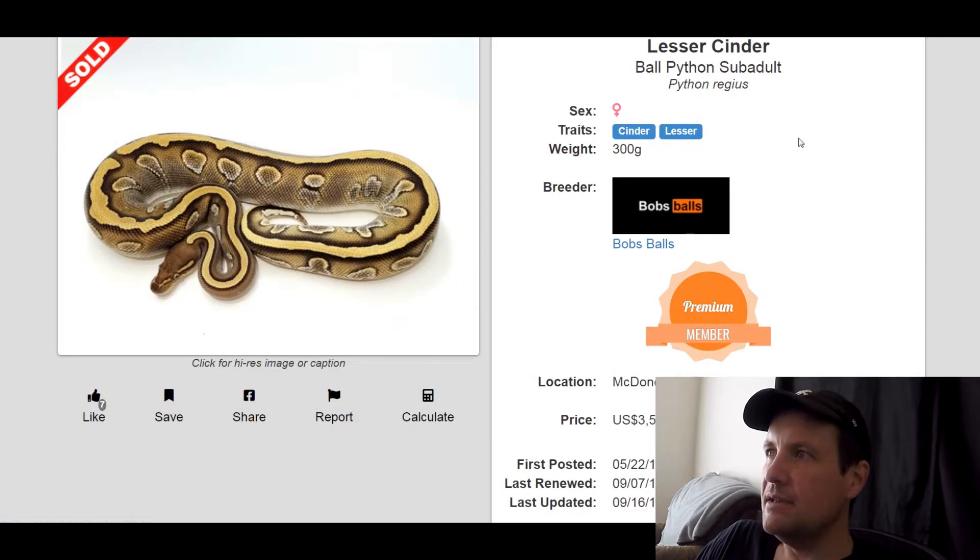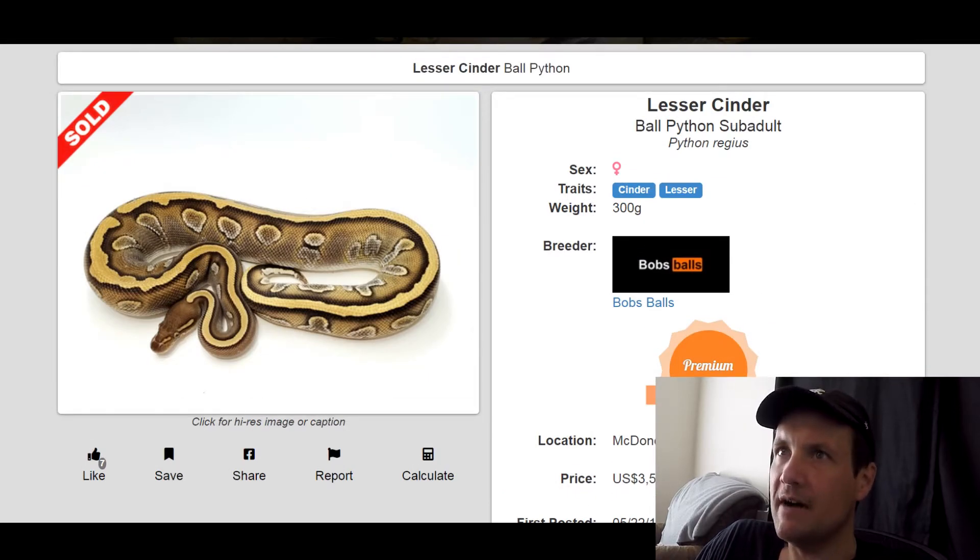This one is a Cinder Lesser. Cinder is kind of a relatively new gene — it's starting to get popular. I mean, just two genes and look how crazy this snake looks. I really like it. It almost reminds me of what a Huffman combo would look like. This one sold for $3,500.